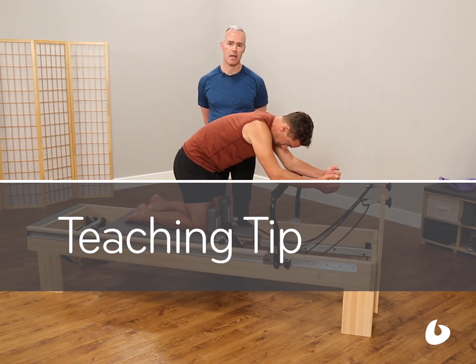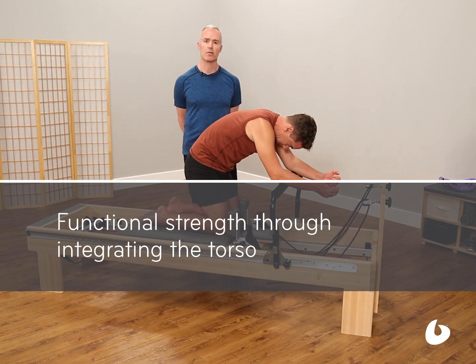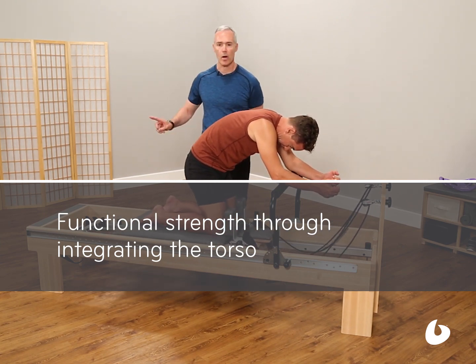Hi, I'm here at Balanced Body Teaching Tip of the Day on the Reformer. I'm Tom McCook with Caleb Rhodes, and this is Reverse Abdominals on the Reformer with One Blue Spring.